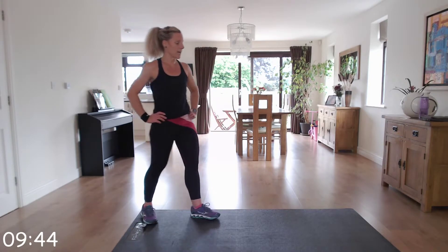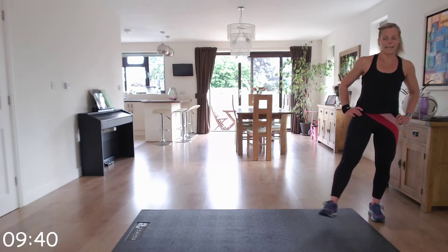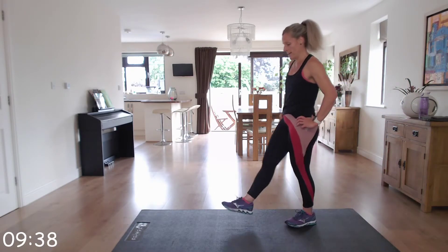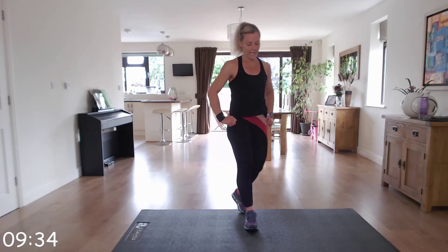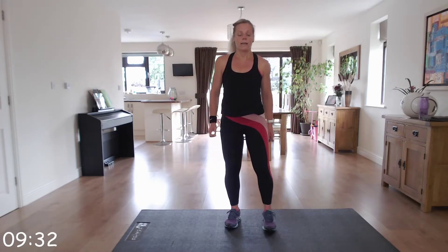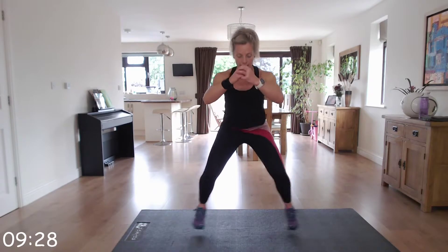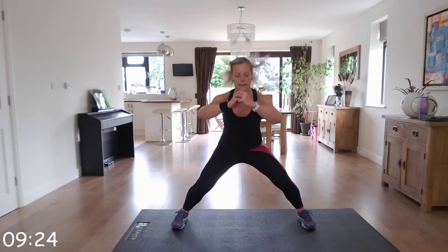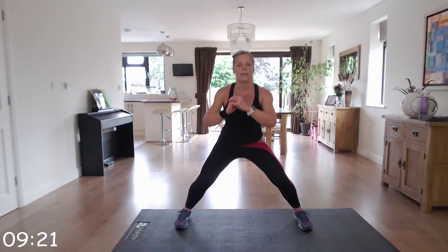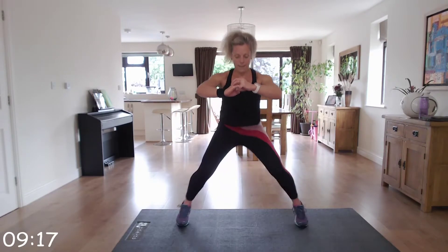Give those legs a shake, keep moving them, just walk around gently. Let's go — down low. Wide, narrow, narrow.